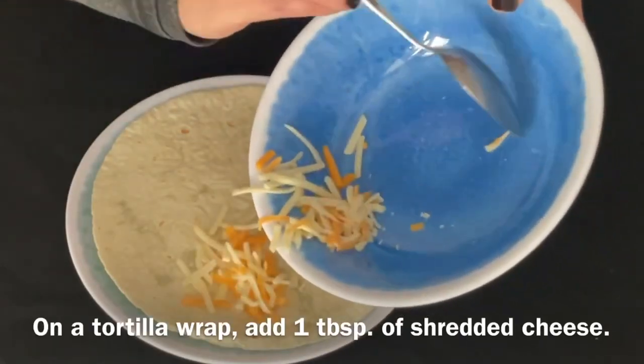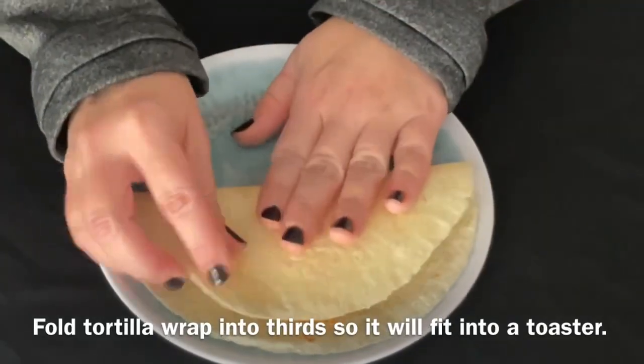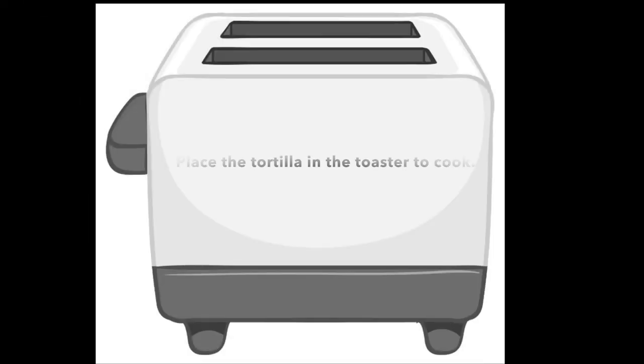On a tortilla wrap, add one tablespoon of shredded cheese. Fold the tortilla wrap into thirds so it will fit into a toaster. Place the tortilla in the toaster to cook.